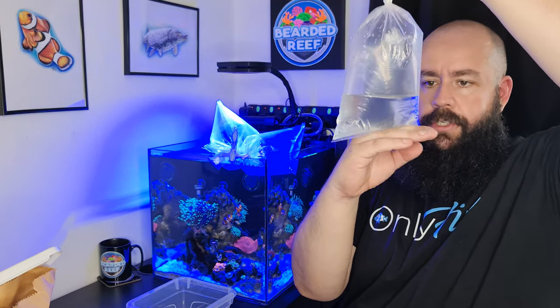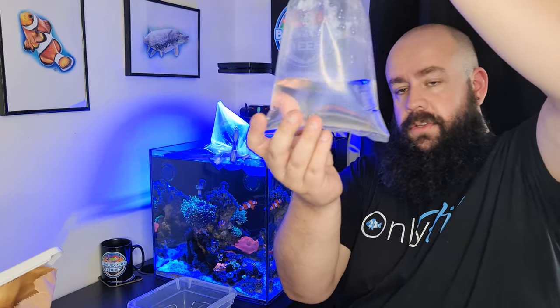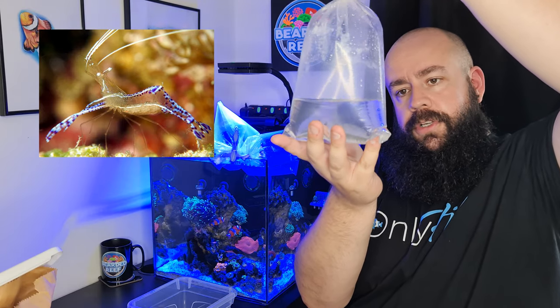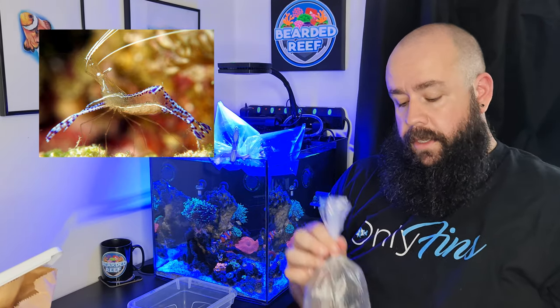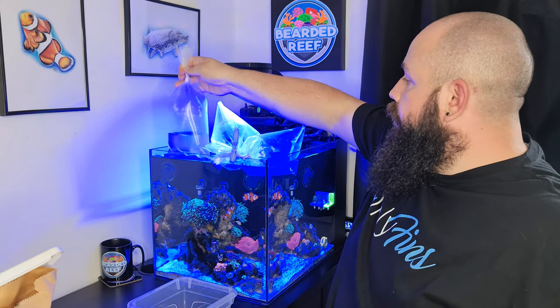I was looking at a cleaner shrimp and it was actually Jamie in the shop who suggested this. There's no way you're going to see this in the bag, but this is actually a Pedersen shrimp — a type of cleaner shrimp, a bit smaller with kind of purple on it. I'll put a picture on screen for you guys. Really, really nice shrimp.